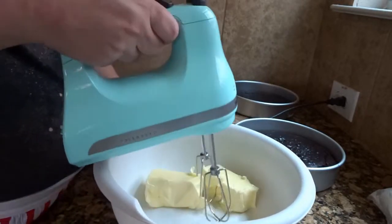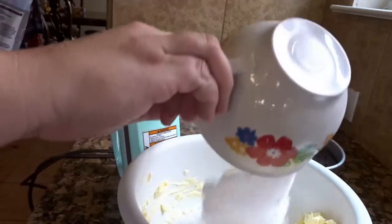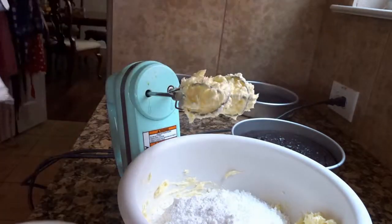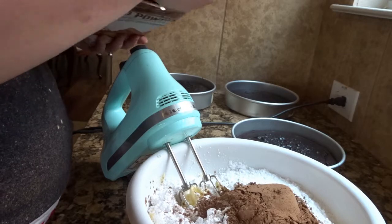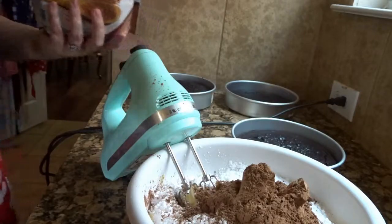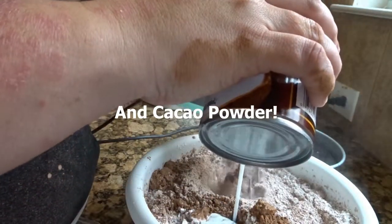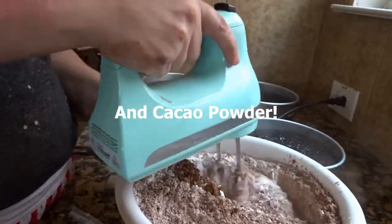While they cooled off, I got started on the chocolate buttercream. I creamed together one cup of softened butter and slowly added eight cups of powdered sugar. I used butter and powdered sugar, but to keep this vegan, gluten-free, and dairy-free, you can use palm shortening and coconut sugar. Then I slowly added in about a half cup to three-fourths cup of coconut milk and two teaspoons of vanilla.